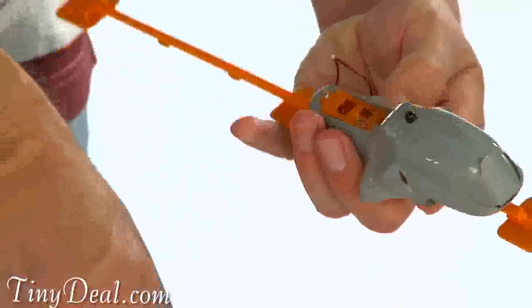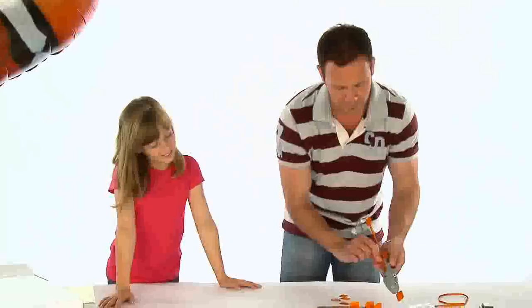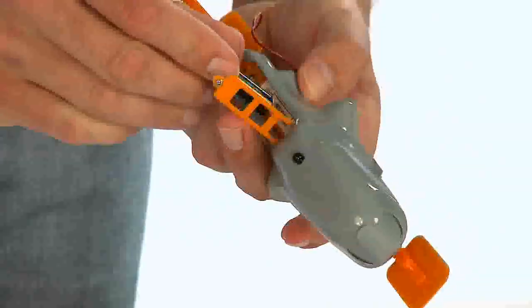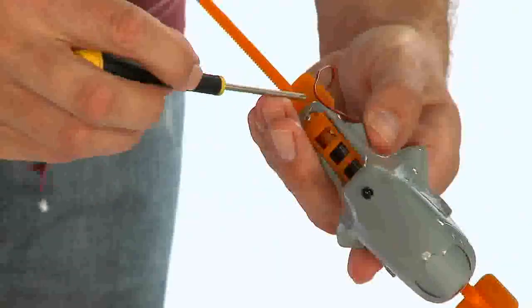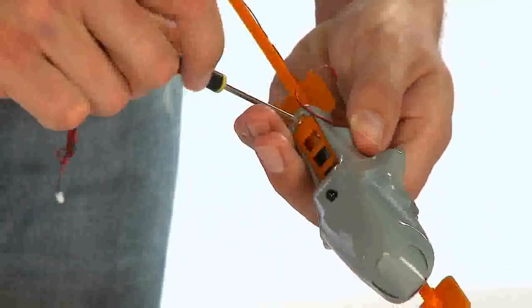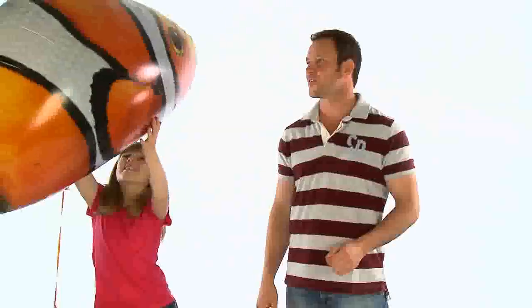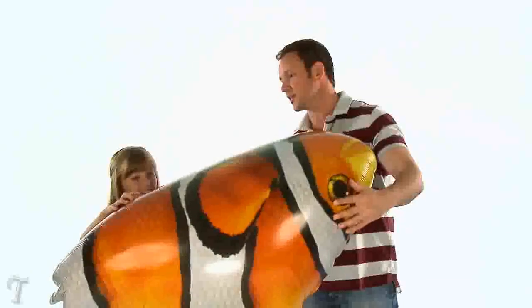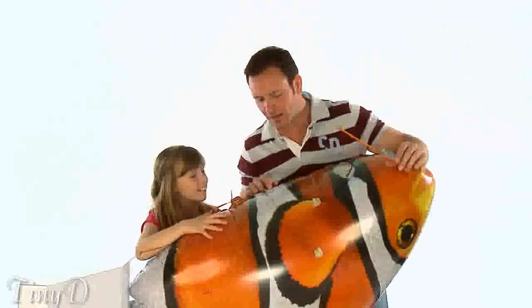The next step is to attach the pod track to your Airswimmer. Before doing this, make sure you have inserted one AAA battery into the pod. You will need a small cross-head screwdriver to unscrew the battery cover. Once you have inserted the battery, be sure to close the cover using the cross-head screwdriver. Place the inflated Airswimmer upside down onto a table ready to attach the pod track. Using the double-sided sticky pads, attach the pod track to the underside of the balloon.